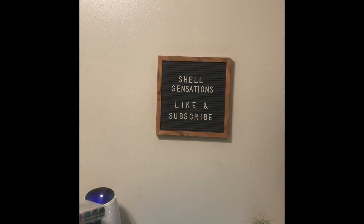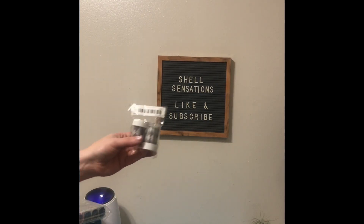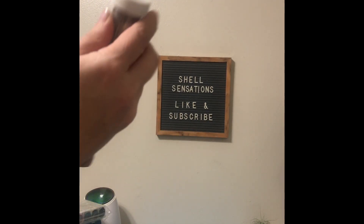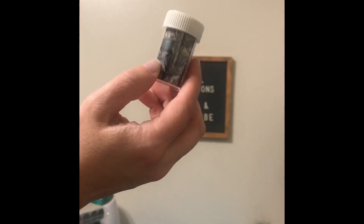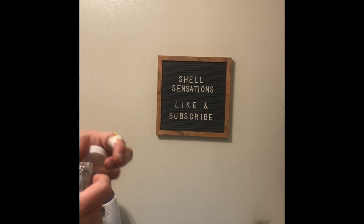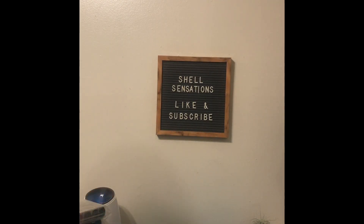I also got these nail foils that come in packs of two. They're like the abalone style with a couple of different designs in each pack — they're very pretty. You get two little bottles in each pack and those packs were $0.71 for two of them.